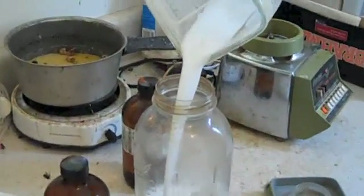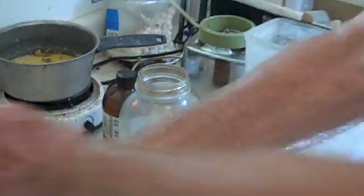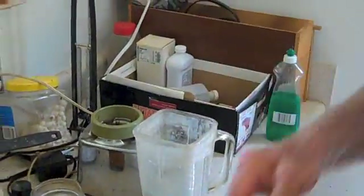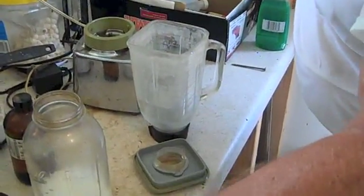See how nice that is mixed? It's got a nice smell to it. Now if you're using your wife's blender, I learned the hard way — put some water in here because this will eat your seals up. It's strong.